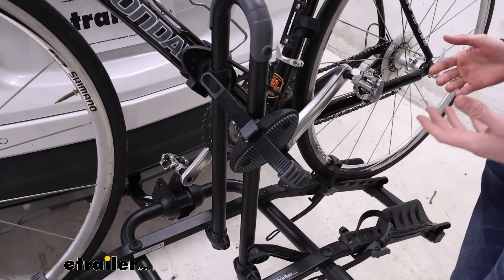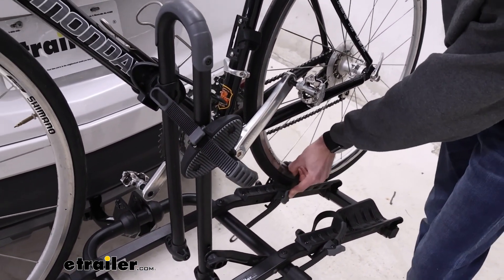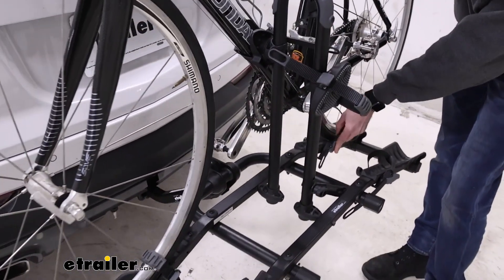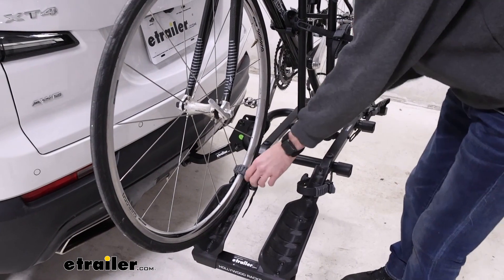The rack itself does not tilt away with the bikes loaded, so we do have to remove the bike to get the back open. We can start doing that by first releasing the strap in the back and then the strap in the front.